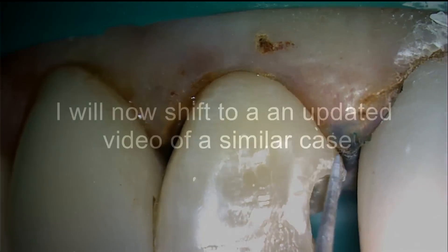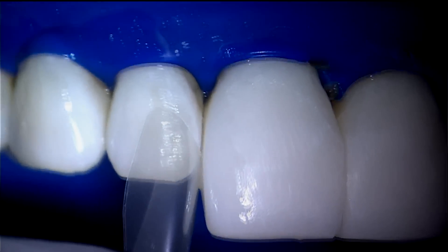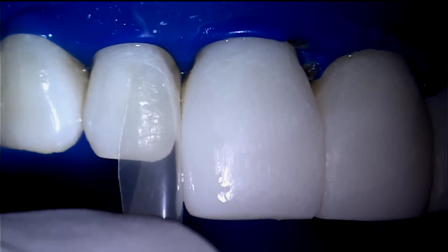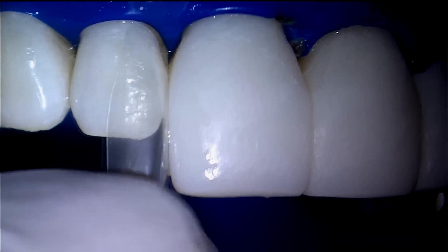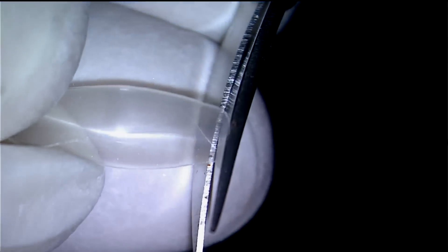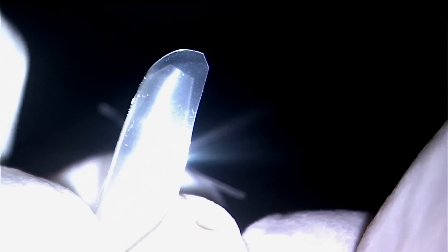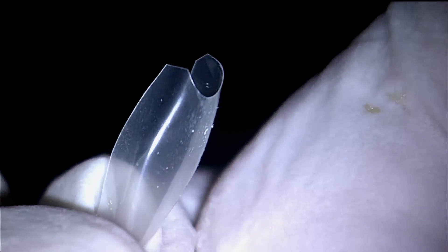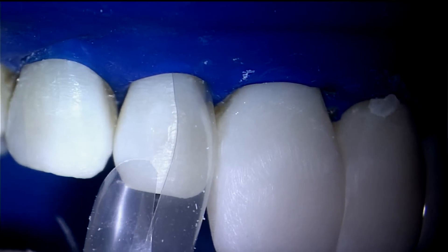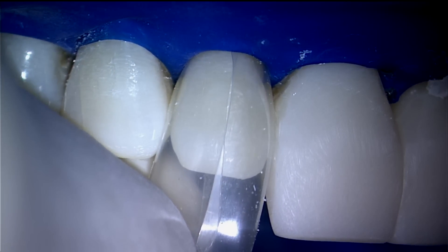We will now briefly shift to a newer case with updated matrixing and filling techniques. Notice the patent pending cervical notch of the BioClear 360 veneer matrix that corresponds to the patient's papilla. This allows full seating and an ideal seal with the matrix. Here I am trimming the palatal of the distal matrix, as the palatal zenith was shorter on this patient than the facial zenith and would not have allowed full seating. In these cases it is important to trim back the palatal portion of the matrix slightly.